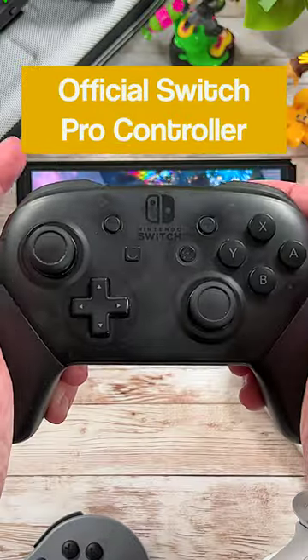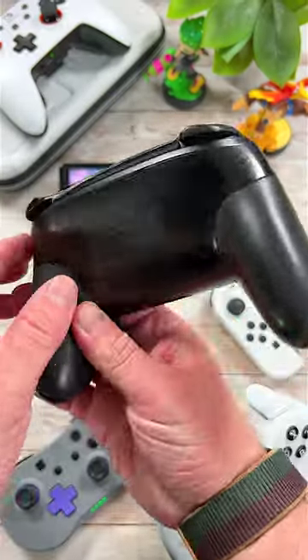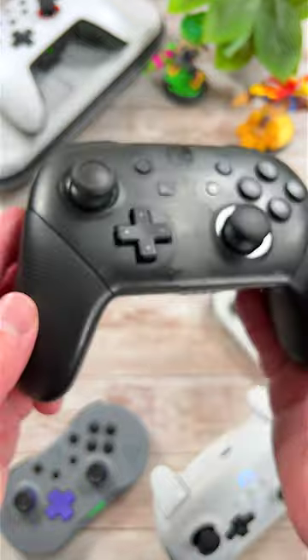Number 4 is the Official Switch Pro Controller. With time-tested comfort and battery life, the Official Switch Pro Controller is one you simply cannot go wrong with.